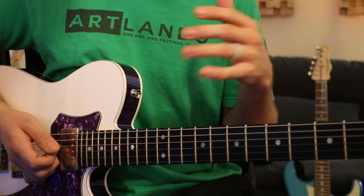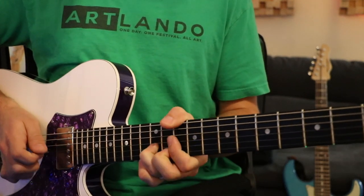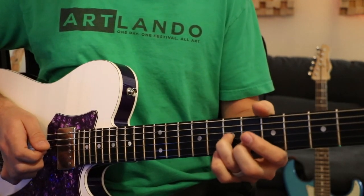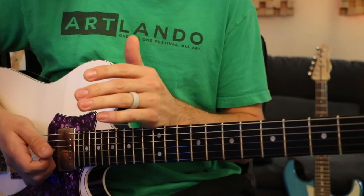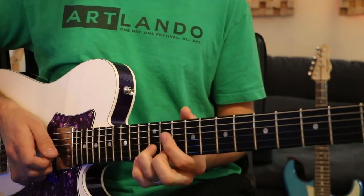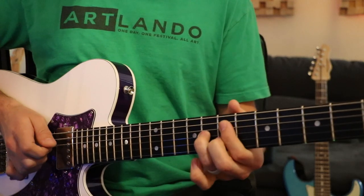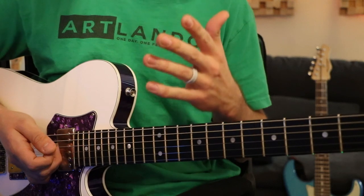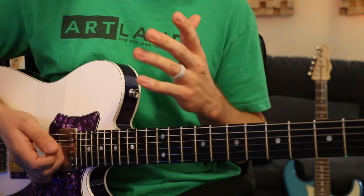Now let's do the first part and the beginning of the second part together. If we played it without the bends, here's what it would sound like. You can hear the bends kind of just add a bit more taste and it sounds a little bit more like a pedal steel.